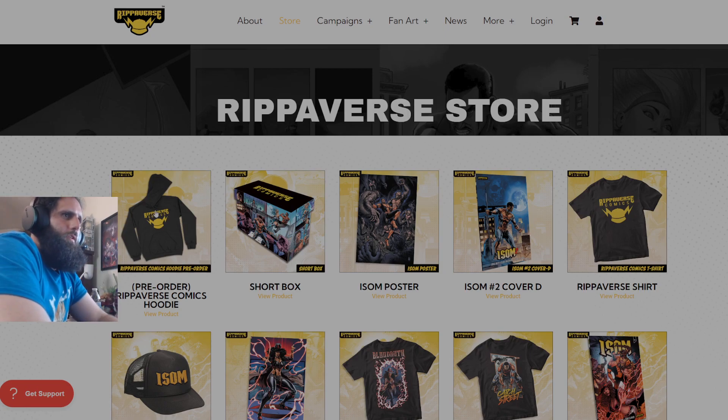So of course we're going to start as always with the Ripperverse store. You can get your Ripperverse Comics hoodie, short boxes — pretty sure in short supply — the ISOM posters, Cover D, shirts, hats, other posters, other shirts, etc.